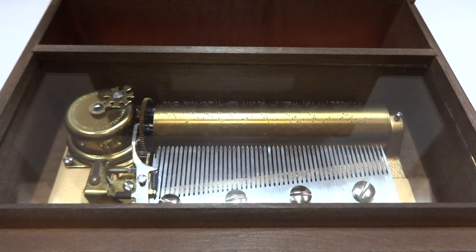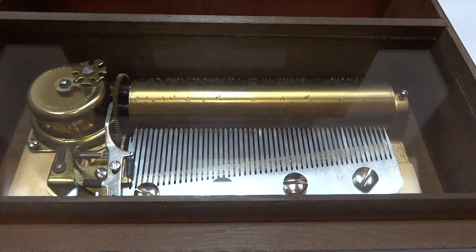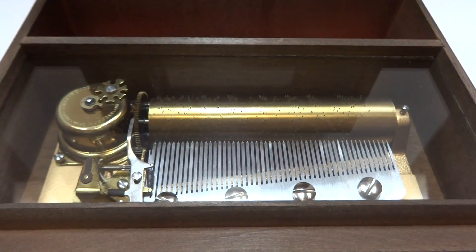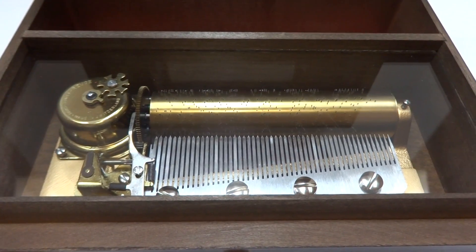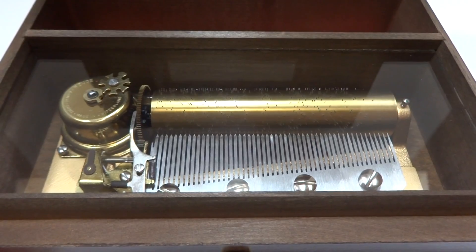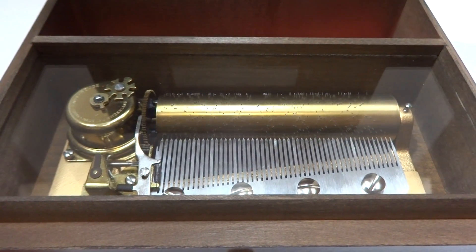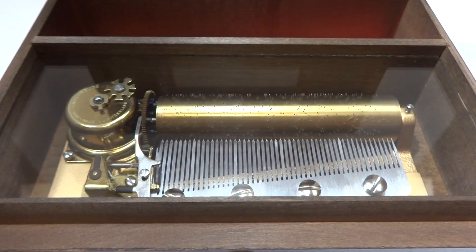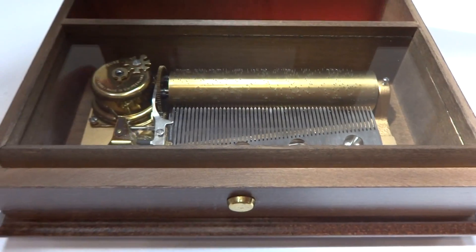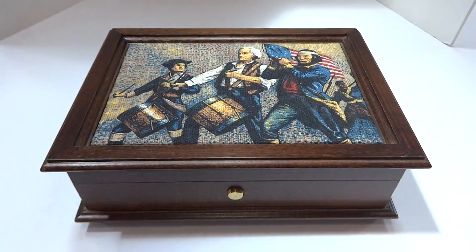And the final song. It plays exactly as it should. Wonderful vintage condition. Take care.